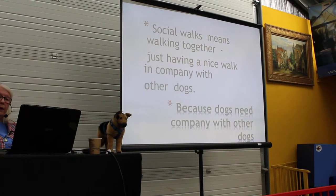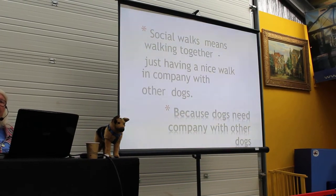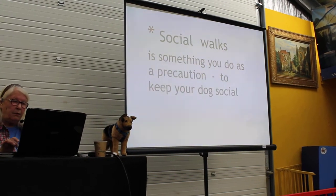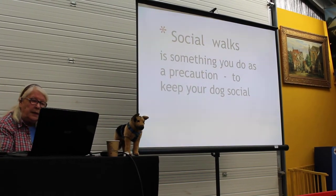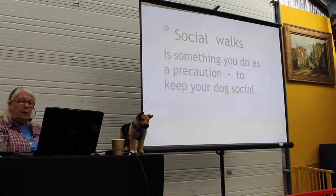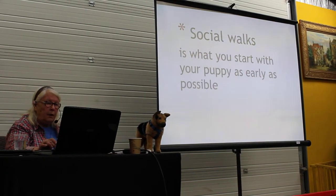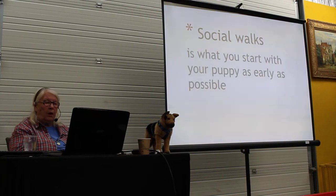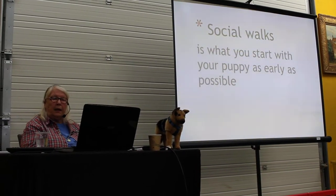Social walks means walking together, just having a nice walk in company with other dogs, because they need company with each other. You can do it in two ways: as a precaution to keep your dog social. And that's what you start with as soon as you have a puppy that can do walks.